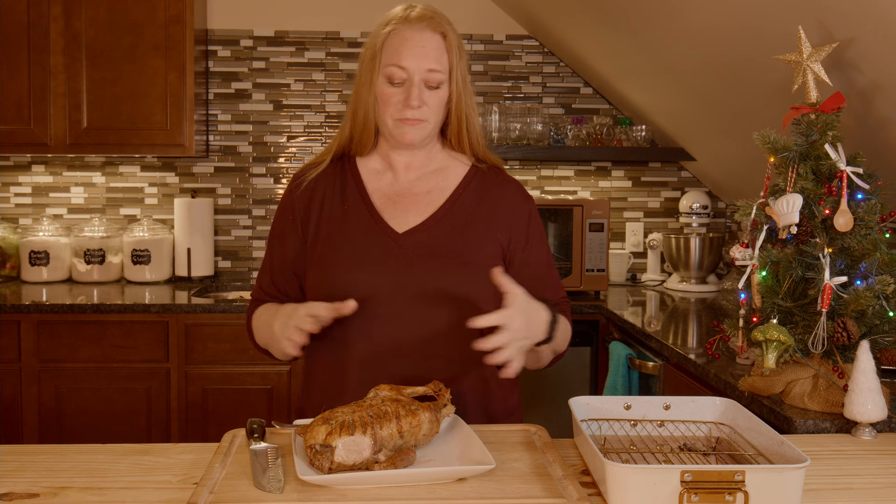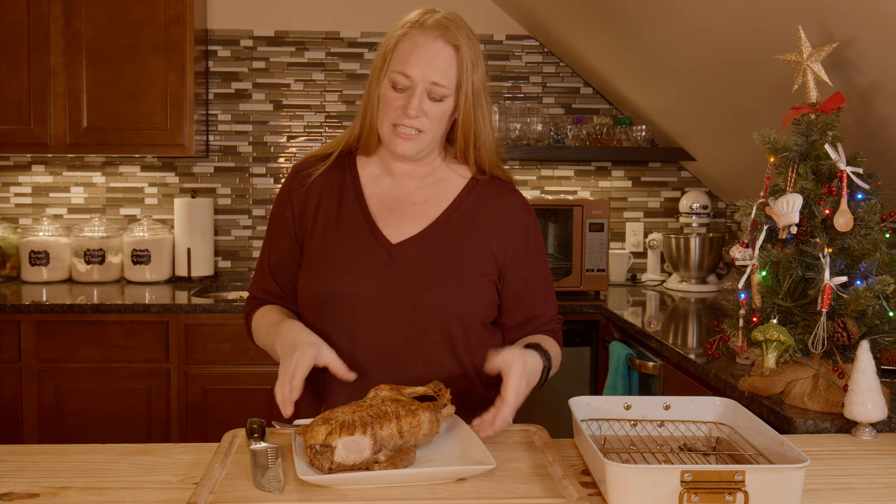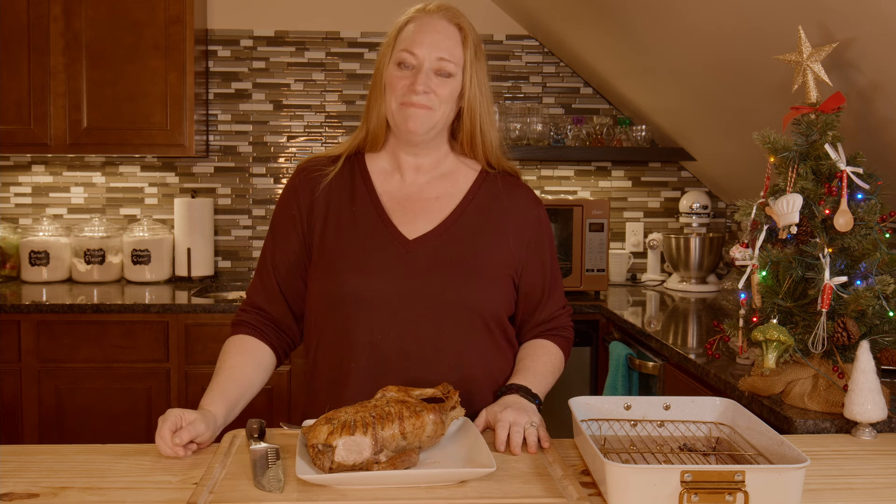Don't forget to score it. Just keep an eye on it as it cooks. I promise you're going to love this — it is just delicious. Have a very merry, wonderful Christmas. From my kitchen to yours, happy holidays. And let's make food from food.